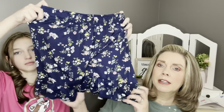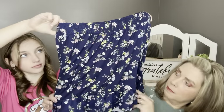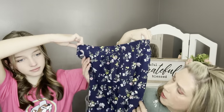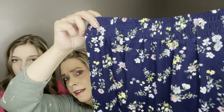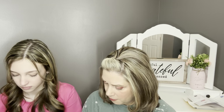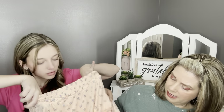Next is by Society and Stitch — the Sybil Ruffle Skirt in Navy. That's really cute and super soft. It has a little ruffle at the bottom and it's very stretchy up top. It has a really pretty floral print with pink, yellow, and white. I feel like that would pair with lots of different tops.